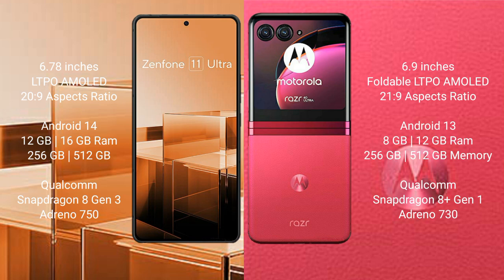The Asus Zenfone 11 Ultra runs on the Android 14 operating system. It comes with 12 GB and 16 GB RAM options, 256 GB and 512 GB internal storage, a Qualcomm Snapdragon 8 Gen 3 processor, and an Adreno GPU.